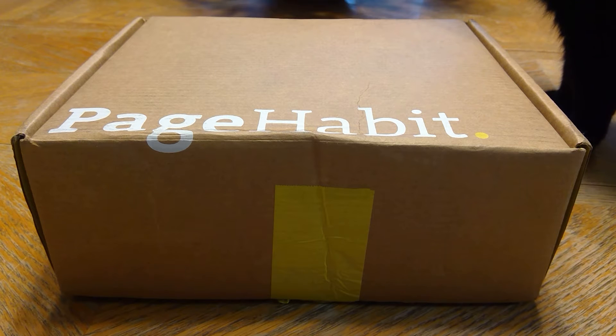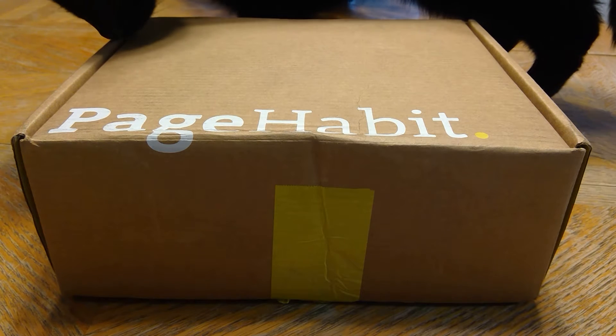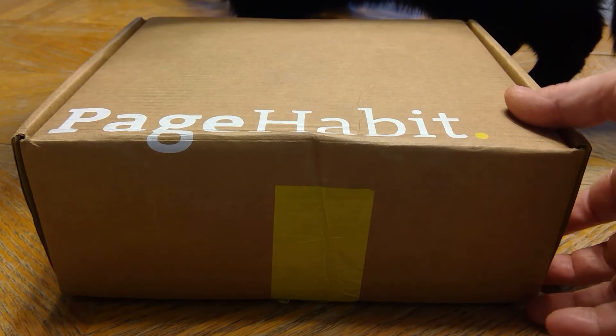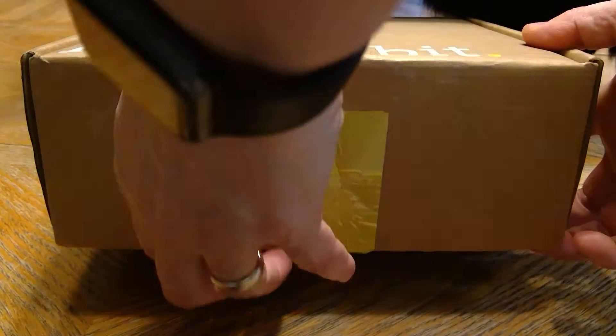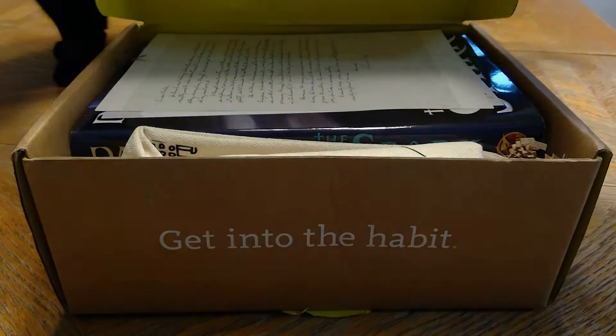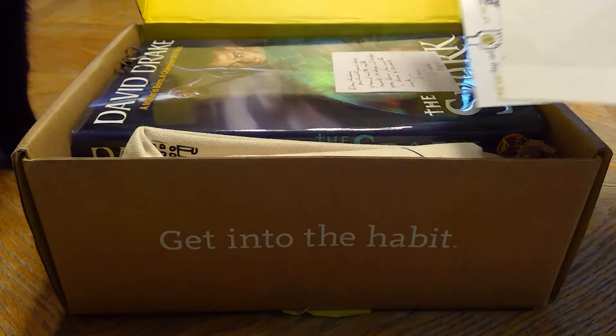I actually ordered two: one is the sci-fi box and the other was, I believe, historical fiction. I'm not sure which one this is — I think it's the sci-fi box — so let's see what's inside.